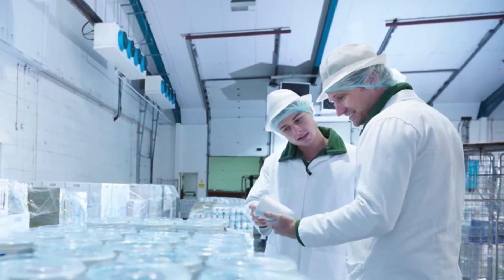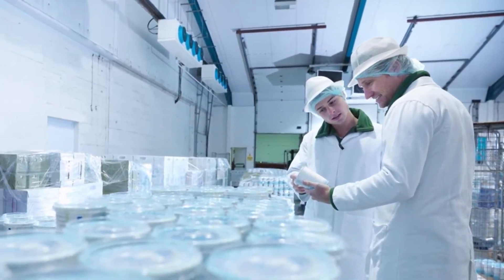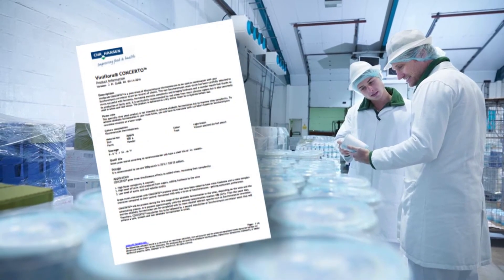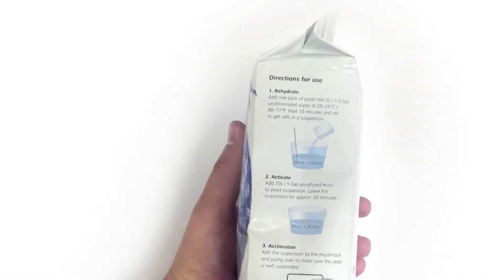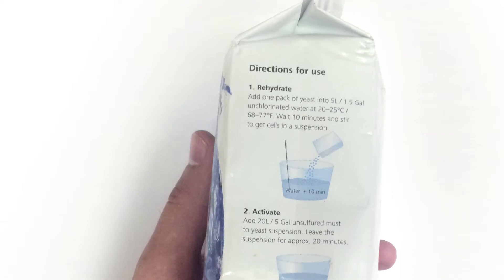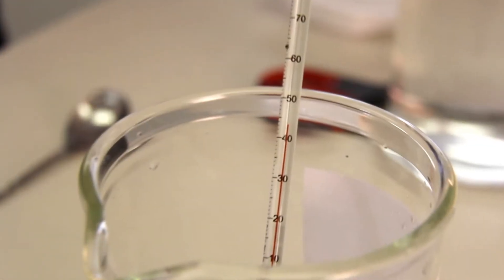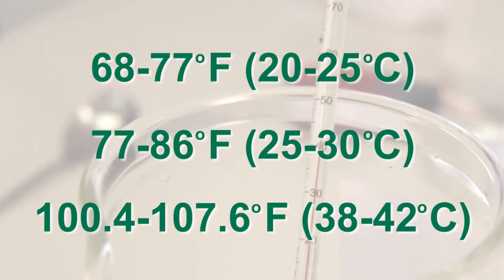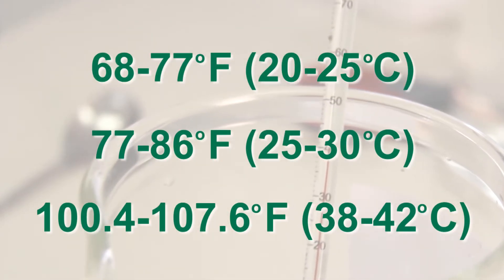Different commercial yeast vendors recommend different ways to prepare the active dry yeast before inoculation into the grape juice. It is therefore very important to follow the instructions on the yeast package or the product information sheet. Some vendors recommend rehydration temperatures between 68 to 77 degrees Fahrenheit, 77 to 86 degrees Fahrenheit, and others at 100.4 to 107.6 degrees Fahrenheit.